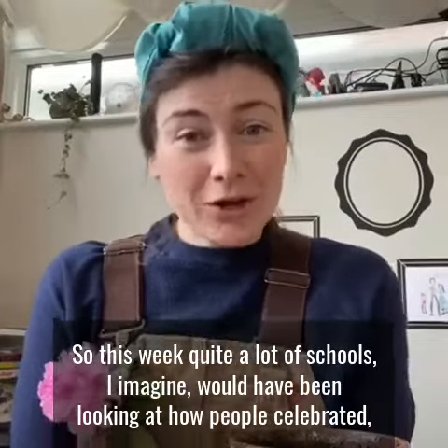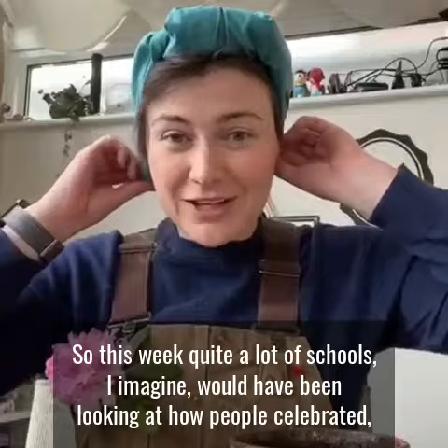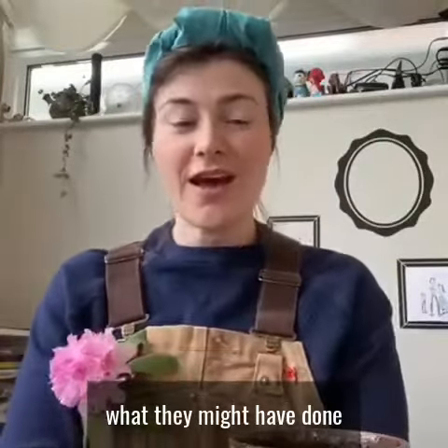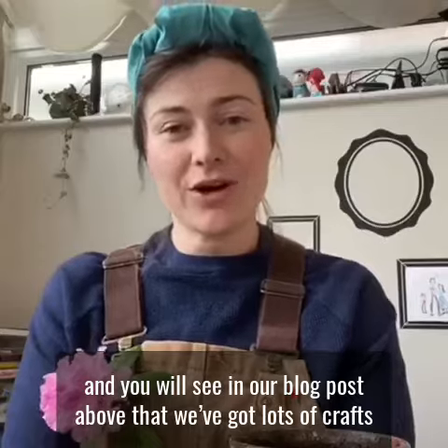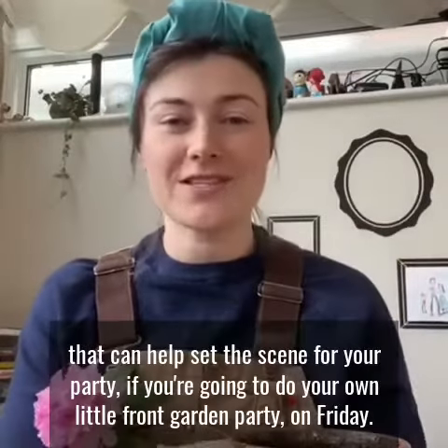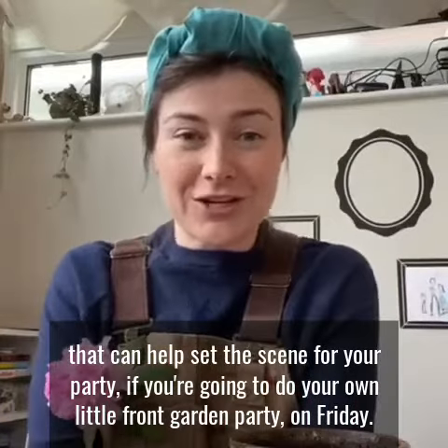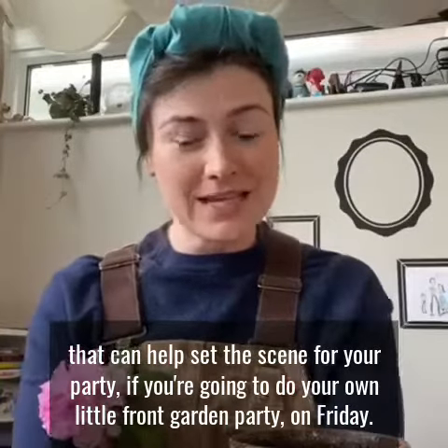So this week, quite a lot of schools, I imagine, would have been looking at how people celebrated, what they might have done. And you will see in our blog posts above that we've got lots of crafts to help you set the scene for your party if you're going to do your own little front garden party on Friday.